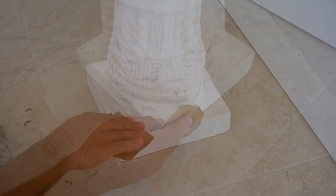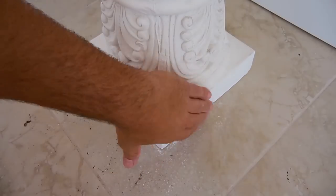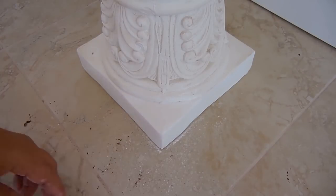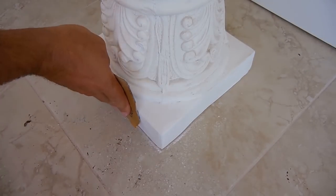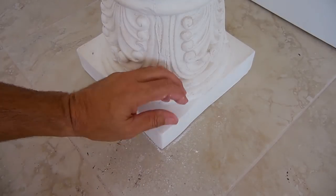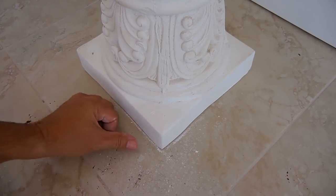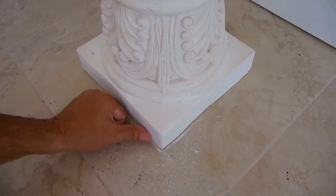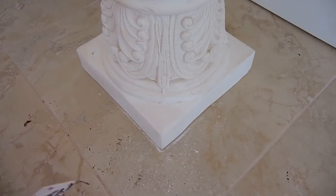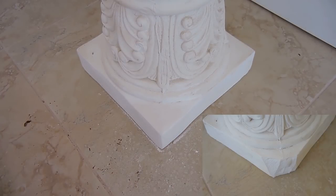The top is pretty smooth from that sponge, and to the average person they wouldn't even know this was damaged. The key is you want to make sure the plaster you mix is thin enough to flow into all these little spaces. If any voids are left, take the Hydrocal, mix it up, take a putty knife, push it in there, let it set up, and just sand it again. It's pretty good overall.